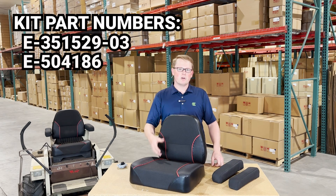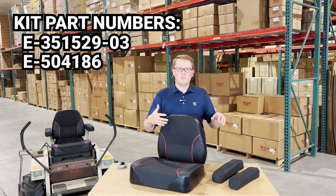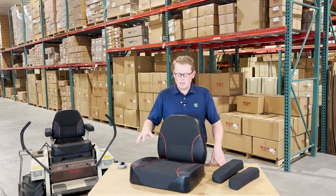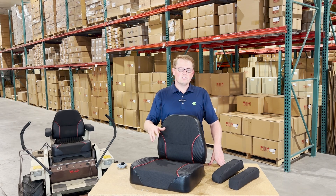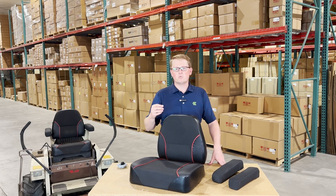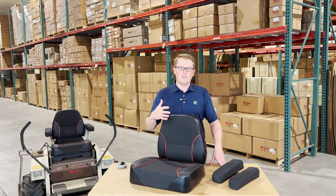So if you're looking to upgrade just one of them, you can do that, but if you're looking to do all of them at once, we also offer that kit to you. These are a direct fit seat replacement, so they're going to drop in place and fit with no modifications required to the mower or to the seats, so it should be a very quick and easy installation for you.